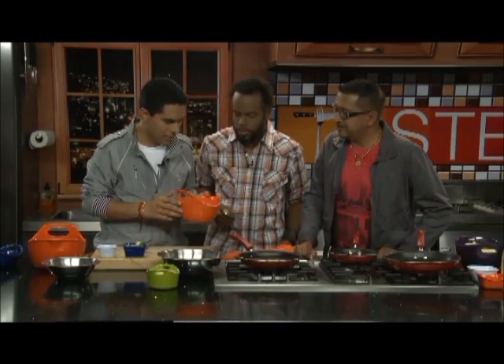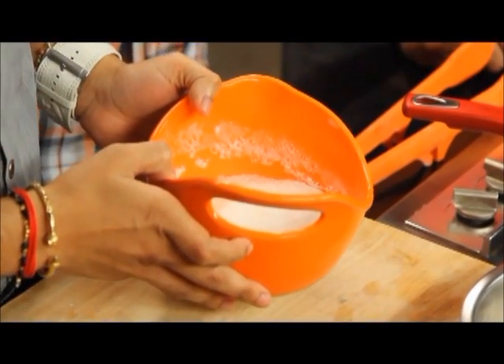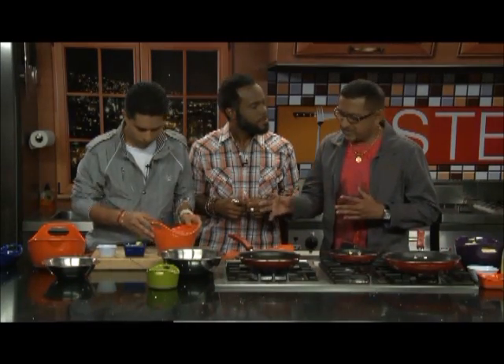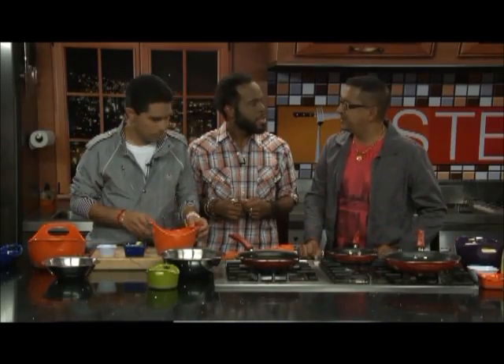We have six egg whites that are beaten. Why egg whites and not the whole egg? The egg white is more nutritious — and without the fat from the yolk, it won't burn through quickly. Fats burn very fast and aren't good for you. The egg whites also won't take grease the same way.